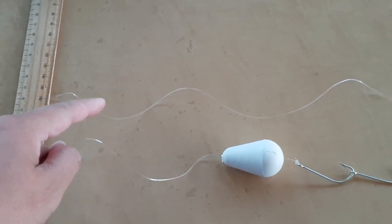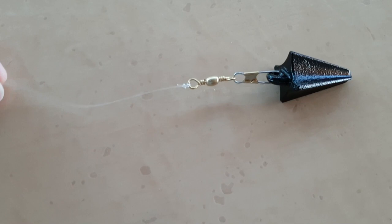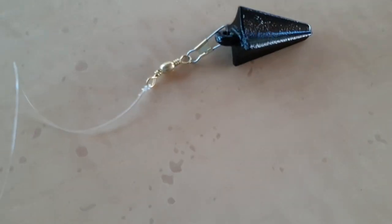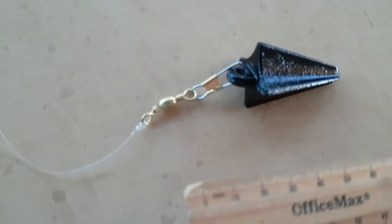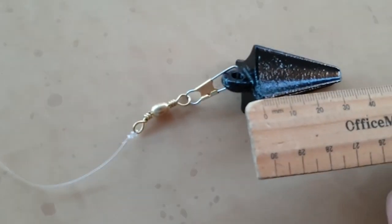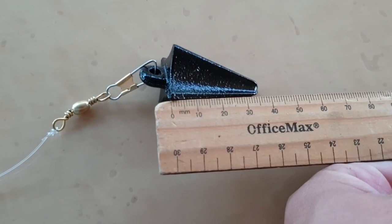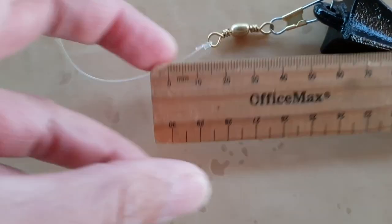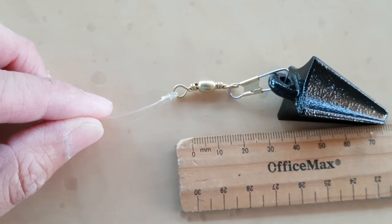With the second line, there is a sinker — this is how big the sinker is. This is 5cm, and this is the swivel.